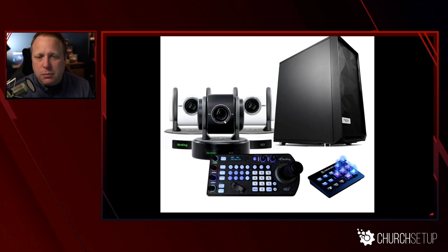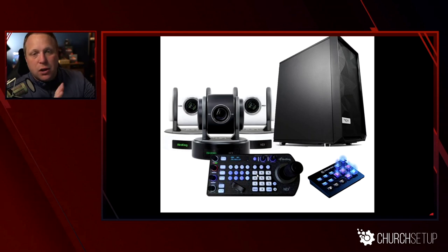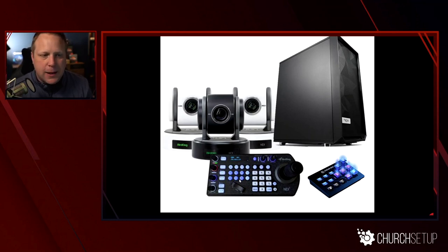To really get the benefit of PTZ cameras, you'll need a joystick controller to move them around. The benefit is that they can pan and follow — if you're zoomed in on a speaker and they walk across the platform, you can pan and follow them. With a static camera you'd have to cut to a wide angle or switch cameras. A PTZ camera can adjust without physically touching it because it's remotely controlled. It can zoom in and out optically, pan, tilt, and do a lot of really cool things.